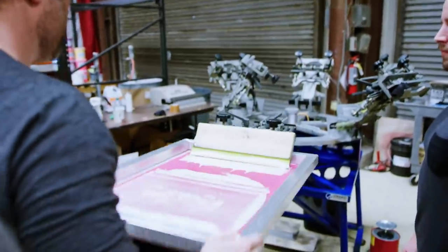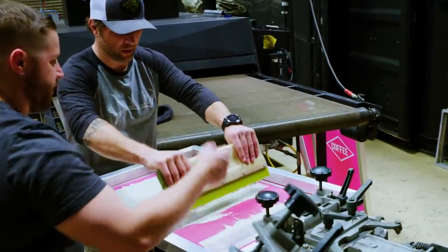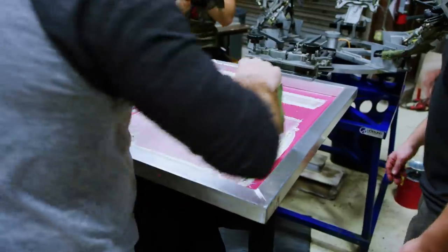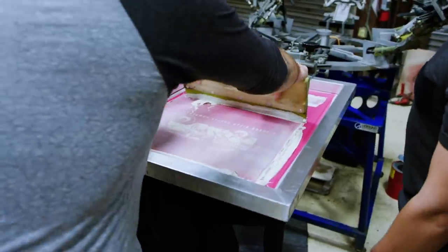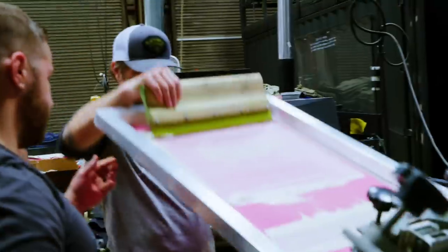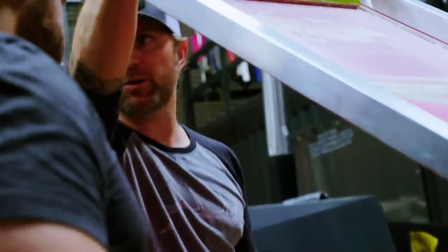Let it sit, you're going to bring the squeegee back over here. Nice and firm — let's try to give it one more try to get that screen clear. That's pretty dope, dude.